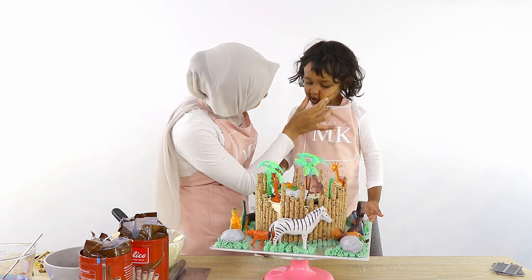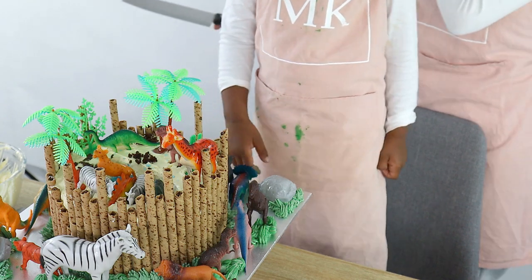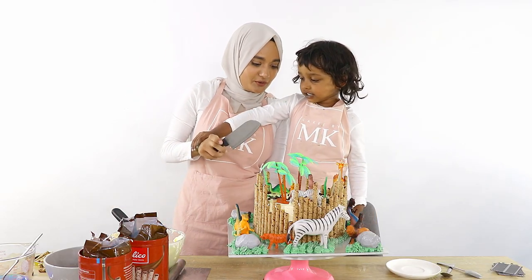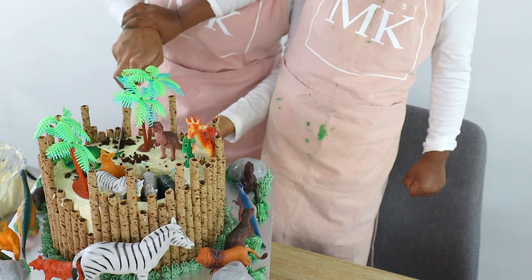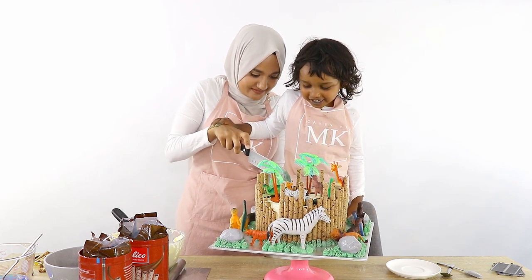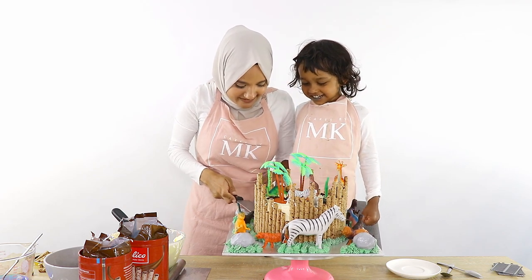Oh my goodness, look at your face — you have green all over you! Okay, you're going to cut it with me? Mm-hmm. Okay, ready? I'm going to hold this side, you hold that side. Where should we cut? It's dangerous so I'll hold it. I'm going to see inside it — there we go, ready?